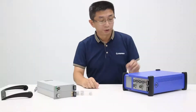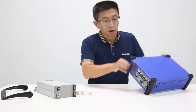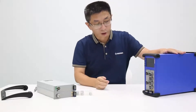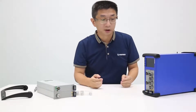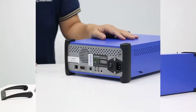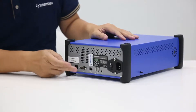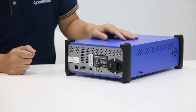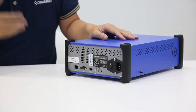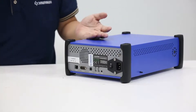We can use the R-Packet from horizontal and vertical because there is a gravity sensor inside. We provide Ethernet, RS-232, and USB, so the user can easily connect with the Alpha platform with the computer.